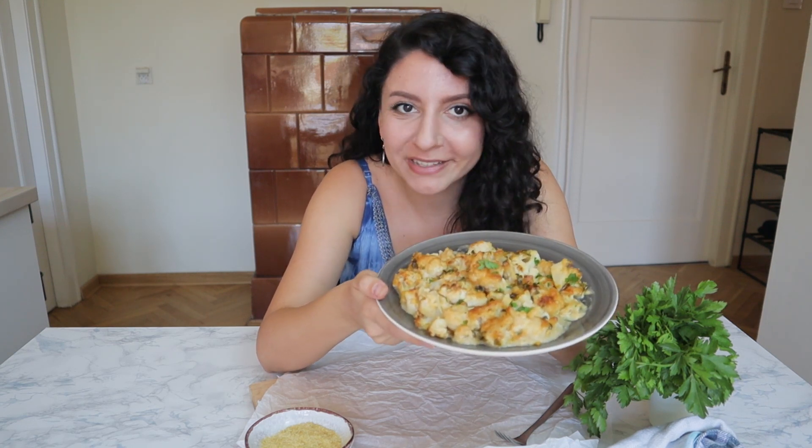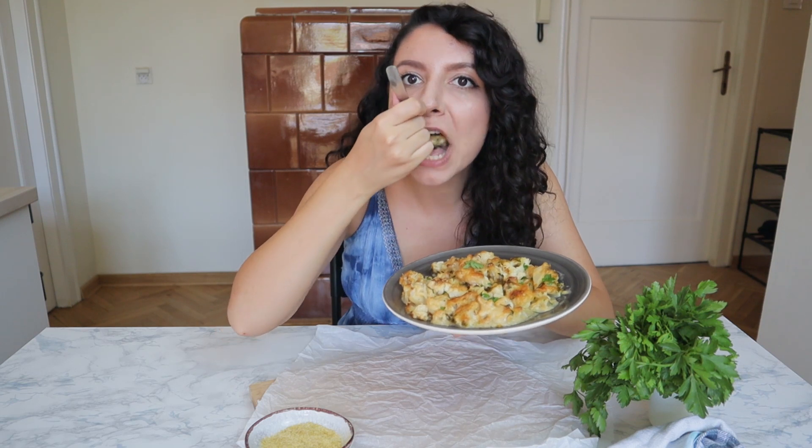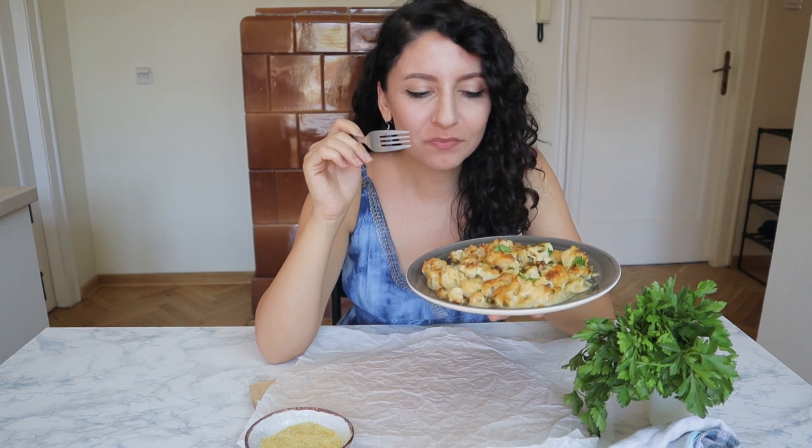And here we go, let's try it. It looks very crispy, which is what I really like about this. It literally melts in your mouth. It's crispy on the outside, but you don't even have to chew — it's so creamy and buttery. It's just perfect. I can't wait for you guys to try this. Let me know in the comments how you liked it.